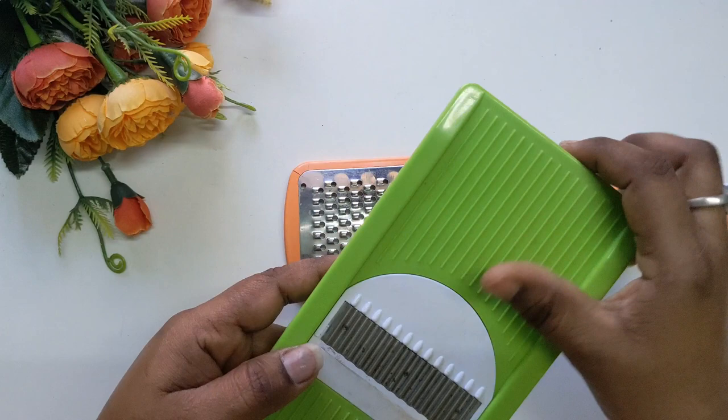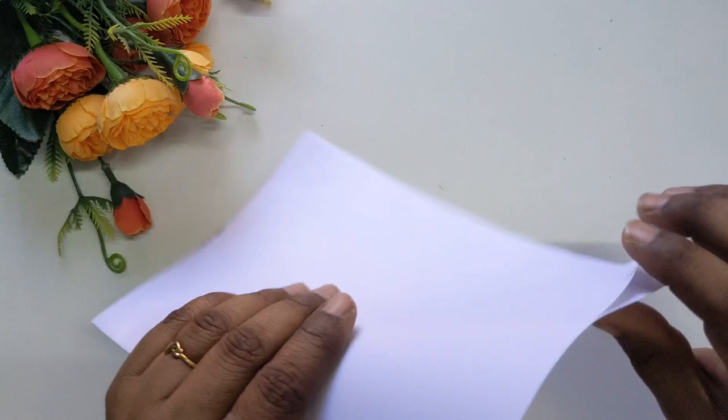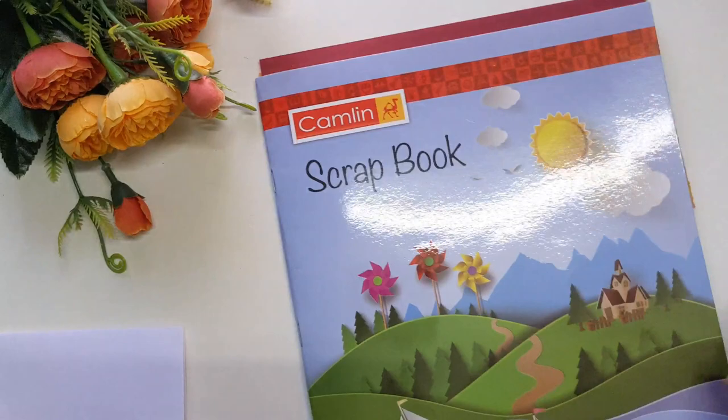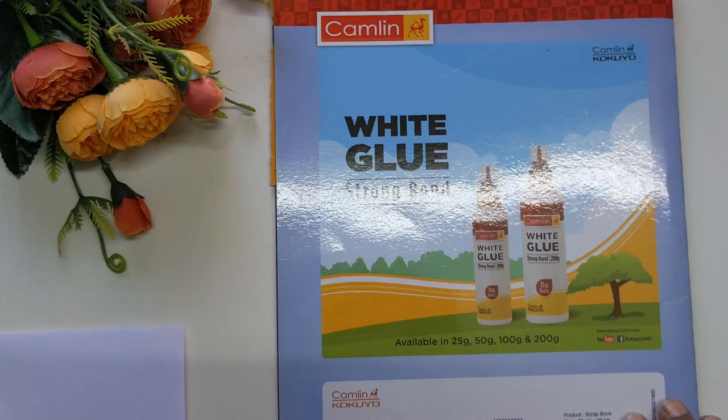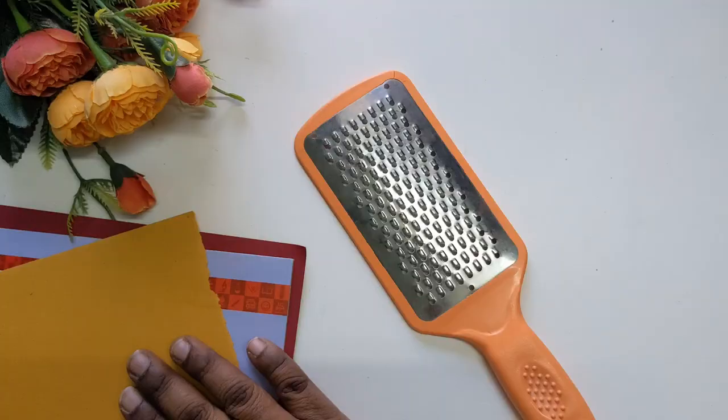Let's look at some examples of patterns on rigid surfaces. We have both thick paper and thin paper available. Use a medium-thin paper — I am using an A4 sheet. If you don't prefer this, you can use a scrapbook. I use a Camden scrapbook, but I feel it's a bit thick. Comparatively, the A4 paper is thinner, and we can get a nice texture transfer.